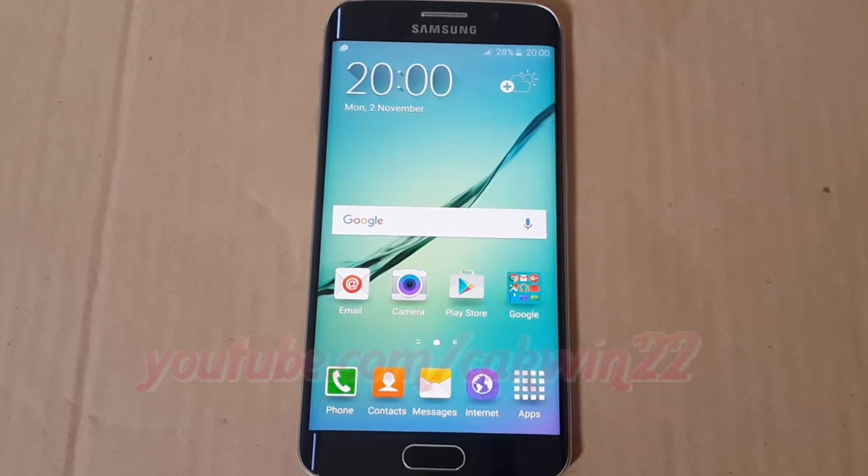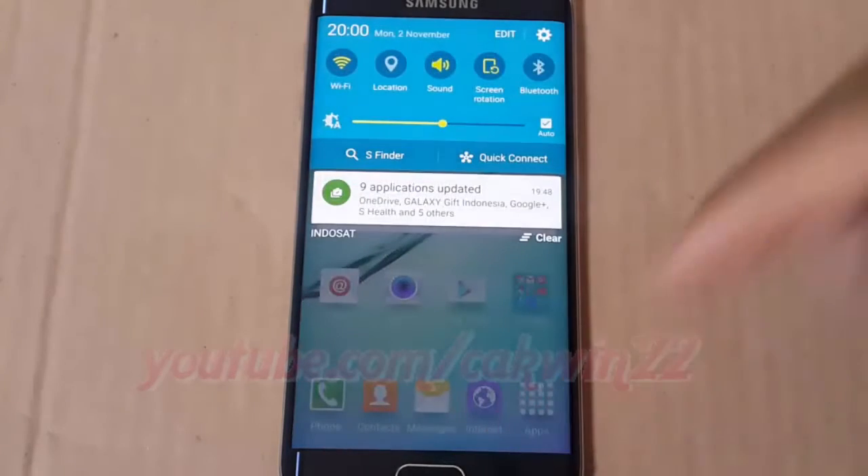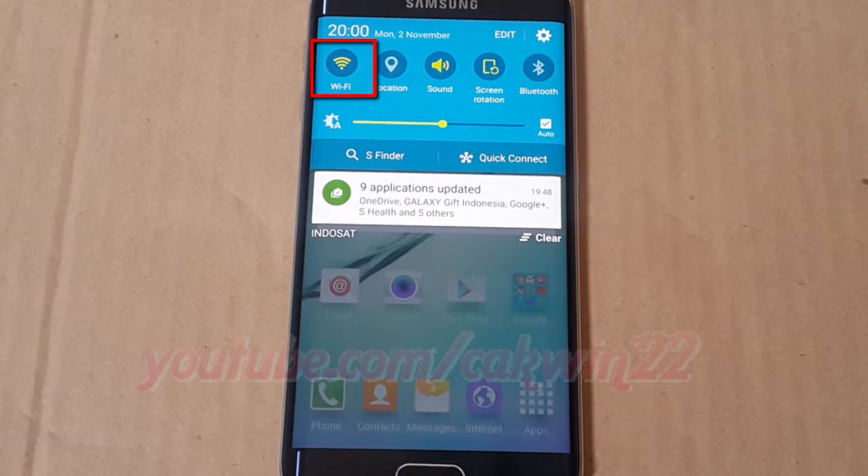To connect Wi-Fi on the Samsung Galaxy S6, scroll the home screen down. Tap the Wi-Fi icon until it turns green to enable Wi-Fi.